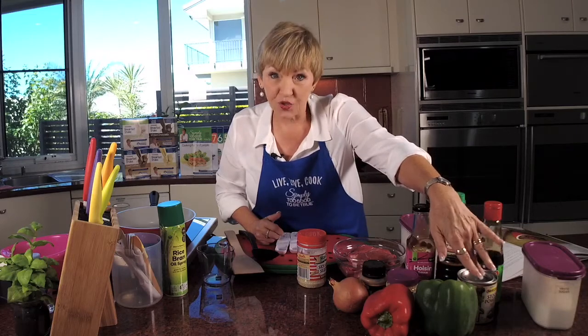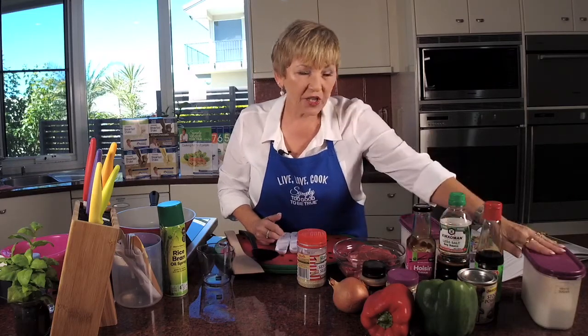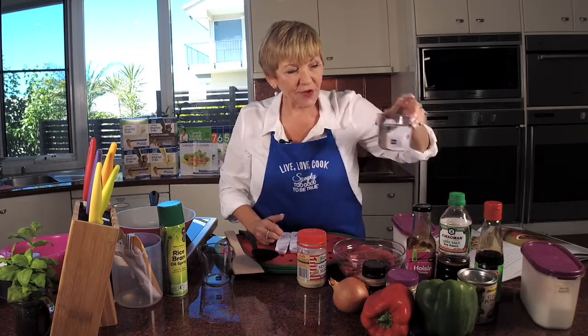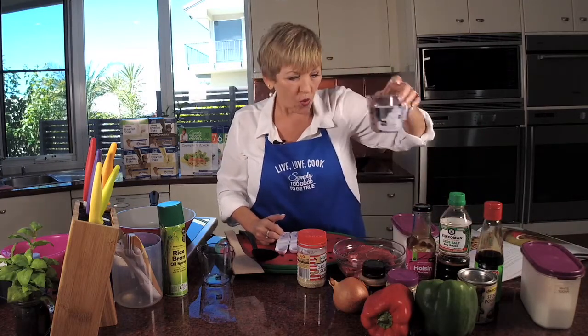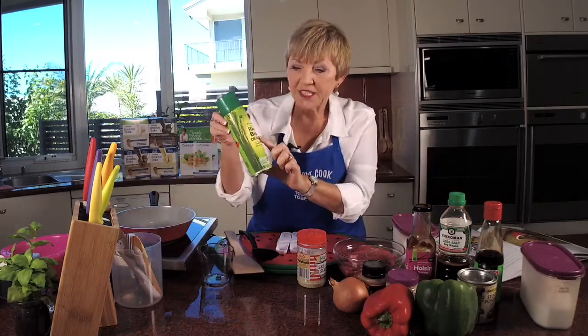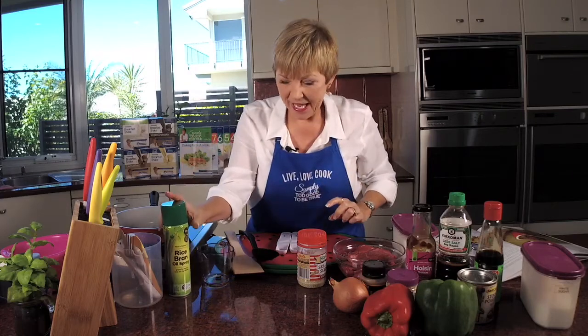We need beef low fat stock — no fat, low salt stock powder, the Massel. I've got a little bit of sugar — I'll tell you about that in a minute. Also corn flour. And just back here I've got a cup of water and my rice bran oil spray that I use on my Neoflam pans.